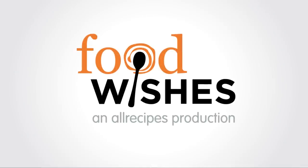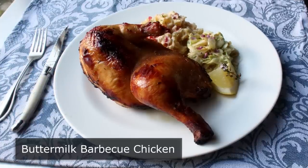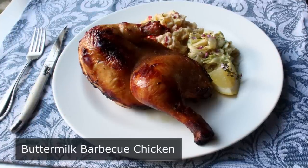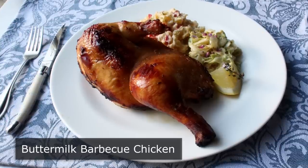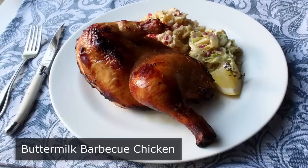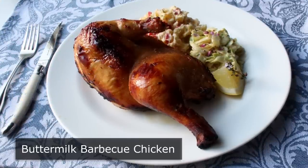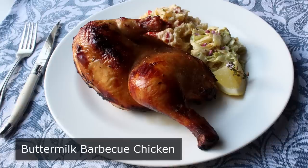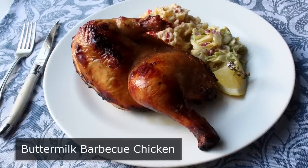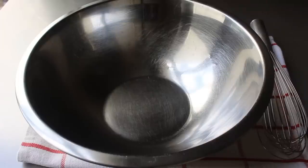Hello, this is Chef John from foodwishes.com with buttermilk barbecued chicken. The last time you were enjoying a really good plate of southern fried chicken, there is a very good chance that it was marinated in buttermilk before it was cooked. But for whatever reason, that same buttermilk soak is not used very often when the chicken's going to be roasted or grilled. I'm going to have to ask some old southern people why that is, since it really does work quite well no matter how you're going to cook your chicken. So let's go ahead and get started with the star of the show — some beautiful cultured buttermilk.